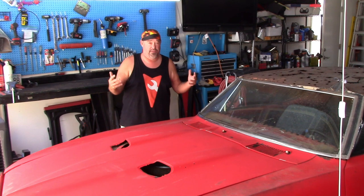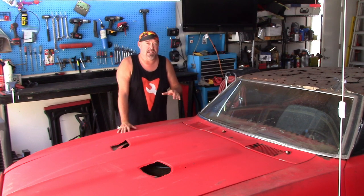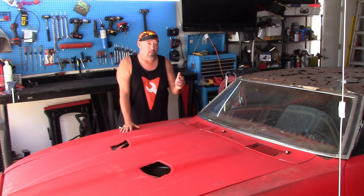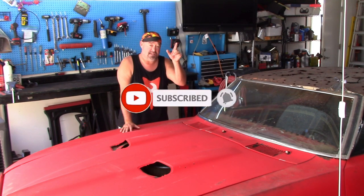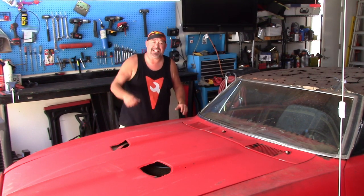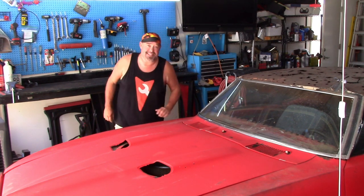Hey guys, welcome back to the first episode of the restoration of the '67 Firebird. If this is your first time watching, click somewhere around here to watch the very first video — we went to pick up the '67 Firebird in Oklahoma back in September. Moving forward, we're going to remove the front end and pull off the subframe. Today's episode covers removing the hood, front bumper, and brackets. And if you want the new t-shirts, click the link down below — it helps out with this build.